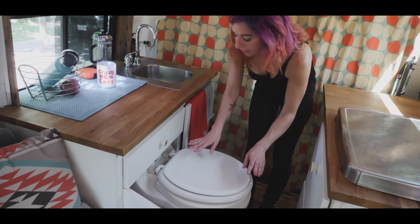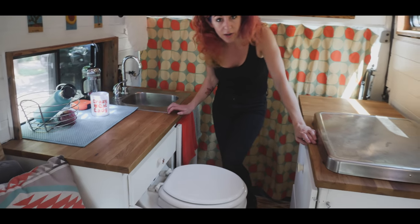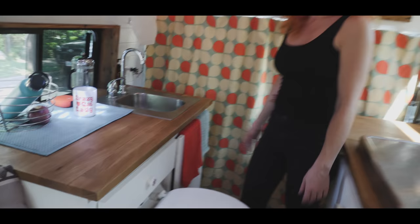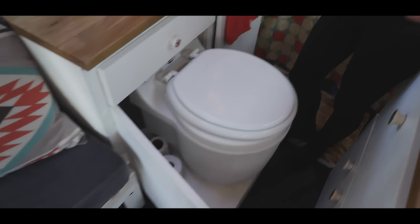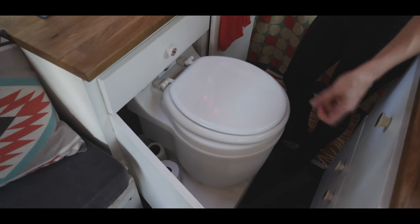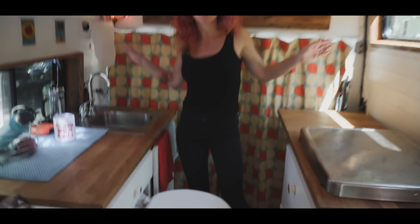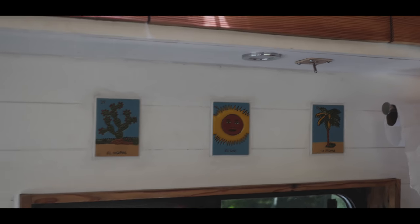This is also the bathroom. I've got a super nifty electric toilet here that pulls out, swivels, and turns. It's a waterless toilet — a bagging system. It's a double-bag system, and when the cartridge is done you just take the outer bag and throw it in the regular trash. You don't have to deal with anything.